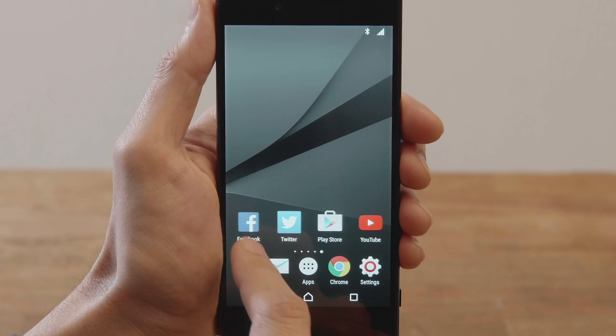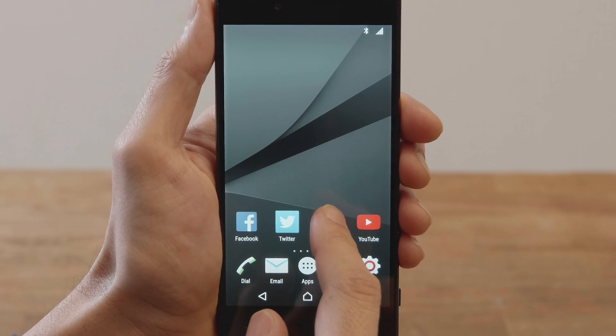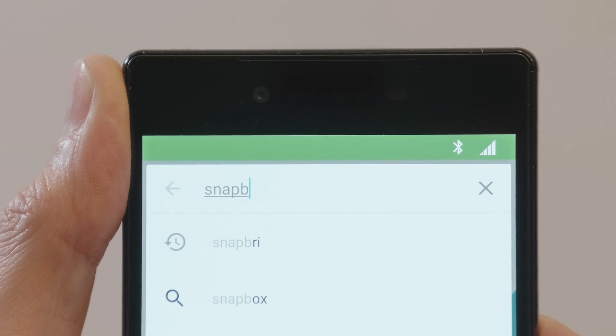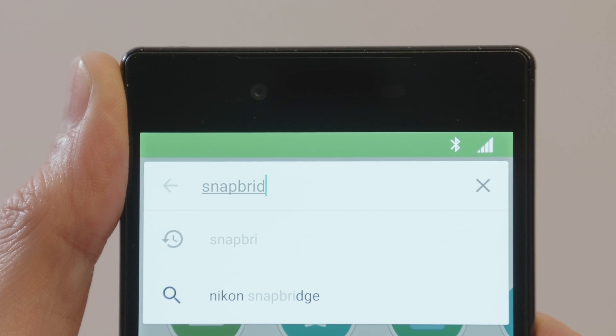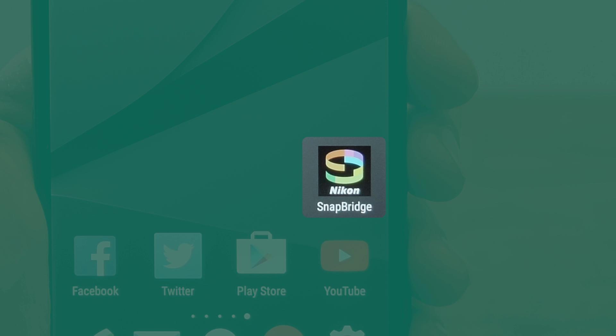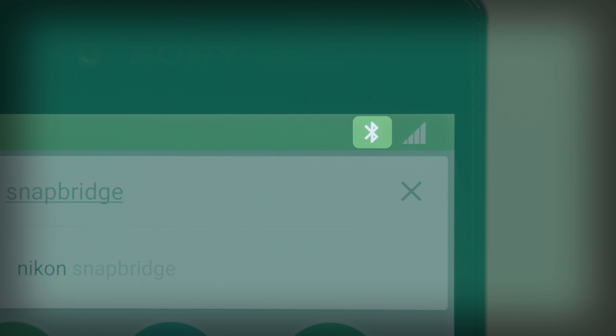The Snapbridge app is available free of charge from Google Play. Search for Snapbridge. Once the download is complete, check that your smartphone has Bluetooth enabled.